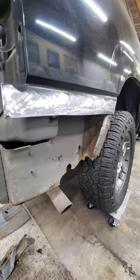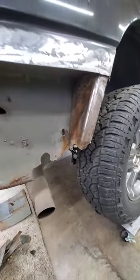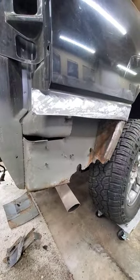So we're going to be working on making this solid again. Got a little bit of structure to put back in, but you know, seen worse.